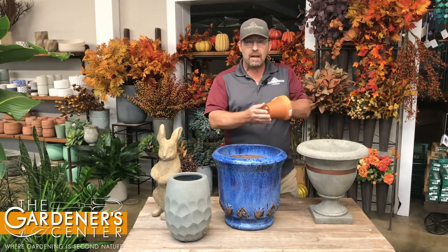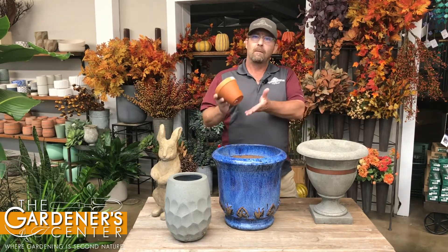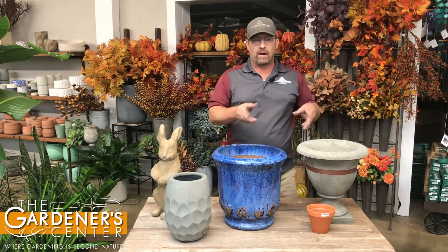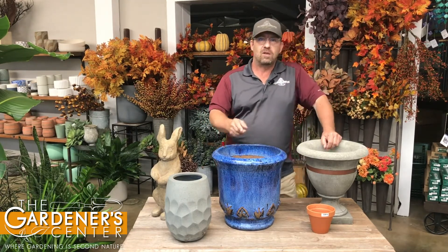So terracotta, although pretty, definitely falls into the column of pots that should not be left outside over the winter. These should be brought indoors — an unheated garage is fine, a storage shed, or even just under a covered area where they're not getting wet, because the pots absorb moisture and that's where the damage occurs. Terracotta: always inside or under cover.